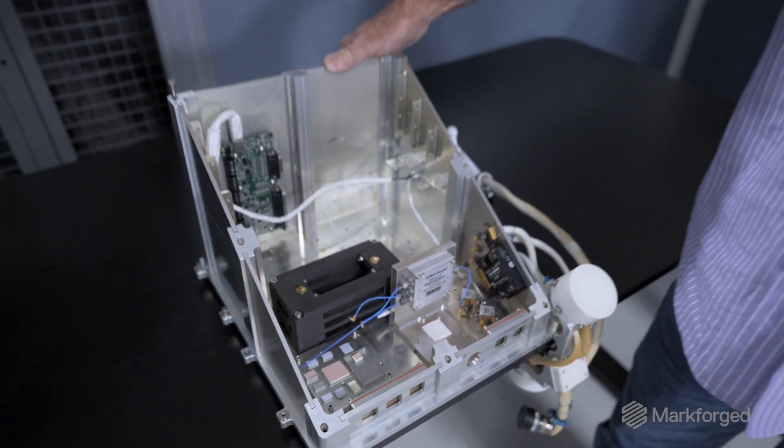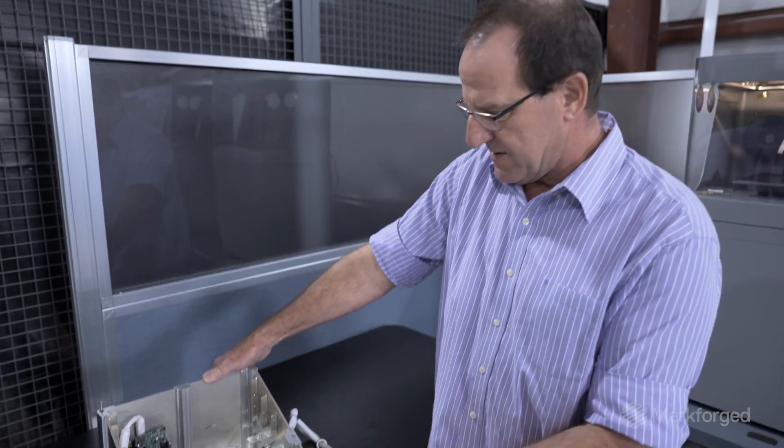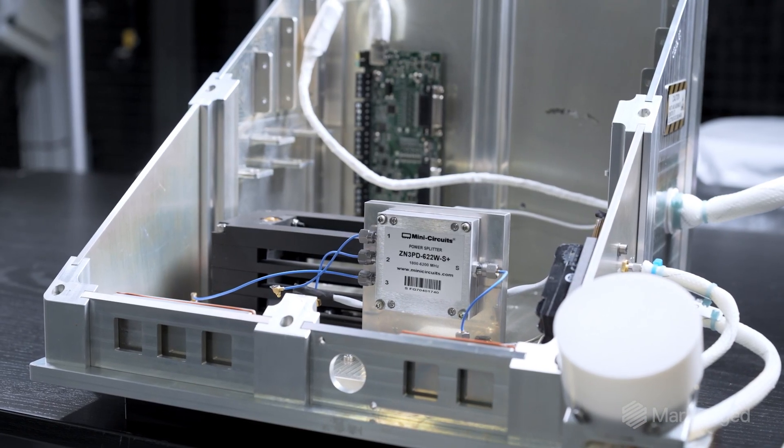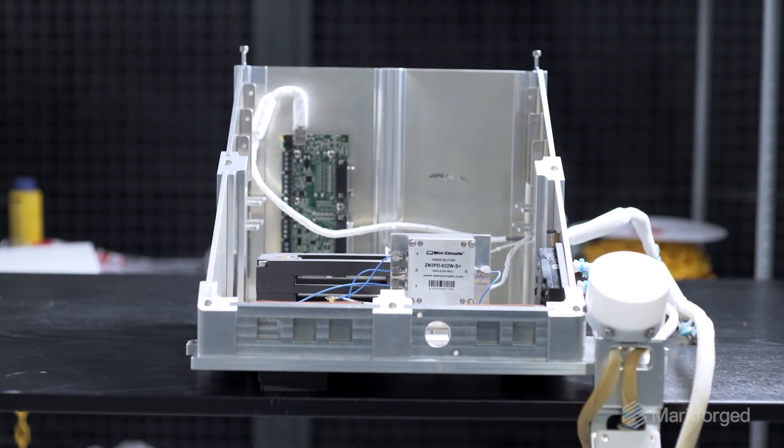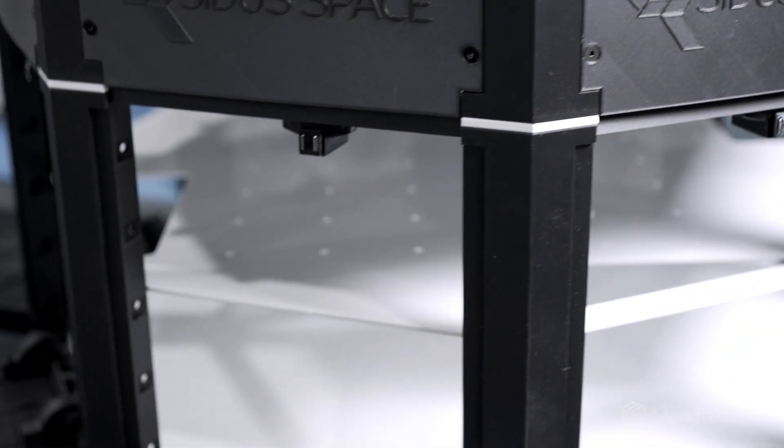I think everyone was surprised by it. I believe everybody thought that when the parts came back there was going to be total degradation of the material — some people thought it wouldn't even have lasted through the entire experimental process. The MarkForge material took all the punishment and came back looking just like the day we printed it. It was perfect. It was on the outside of the ISS for a year — that wasn't the original intent; this was supposed to be like 15 weeks. It was outside for a year, came back down, and that material is great and intact. And so we know that it can survive. That's why we're excited about having MarkForge as the base for LizzySat.